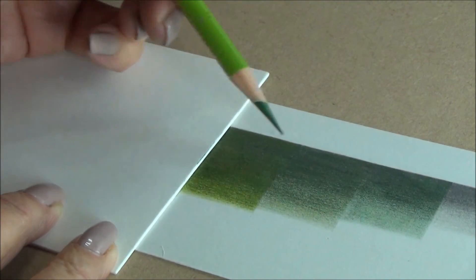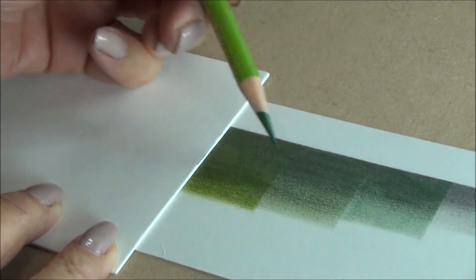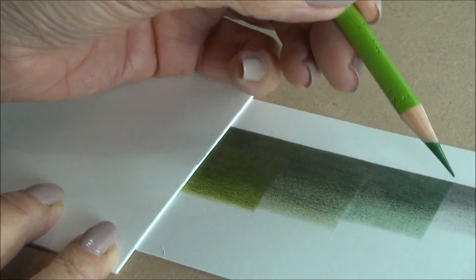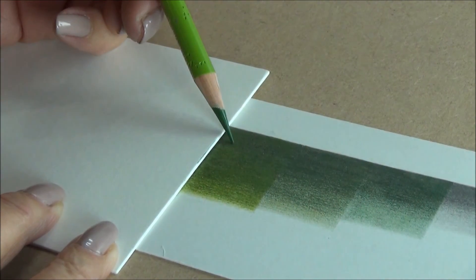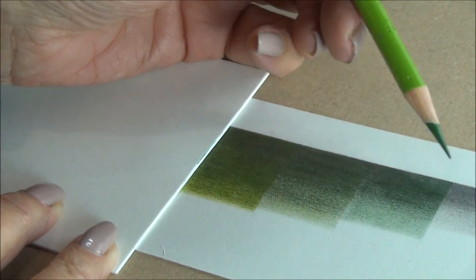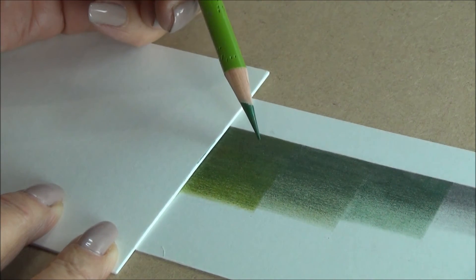If by any chance it's not dark enough, you can always repeat the whole process again and put some more, or even darker, colour on and then layer up your mix again. But whenever you add more of the grey, you have to add more greens.